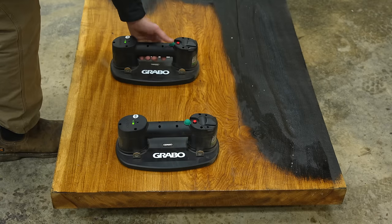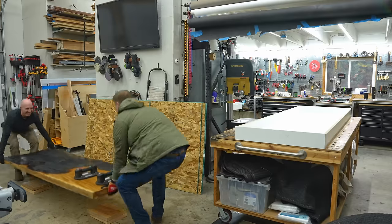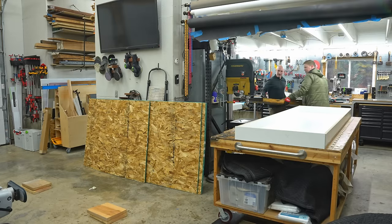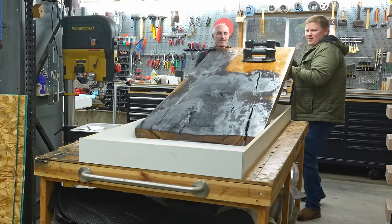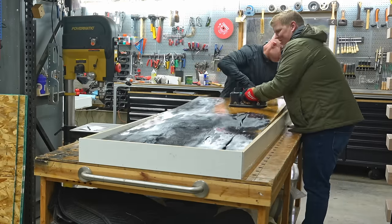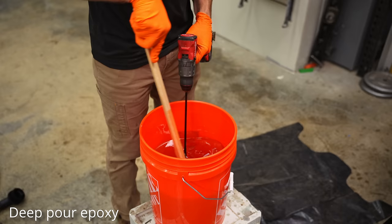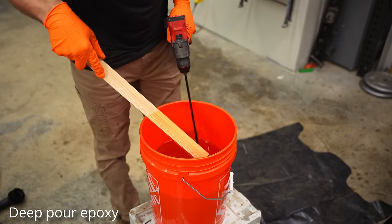I got these suction cup lifters about a year ago and I don't use them a ton, but when I do I really need them. The form was built just maybe a half inch bigger than the slab, so I had to slide it in there and they made the perfect handle for lowering it down — used for about half a second, but it was a pretty valuable half second.